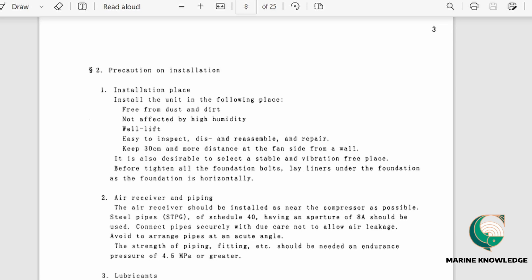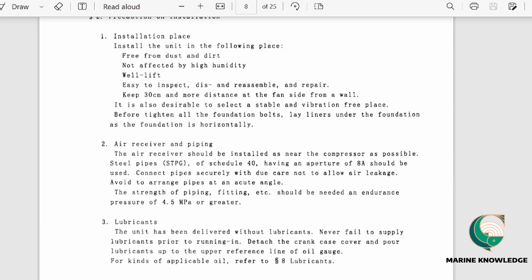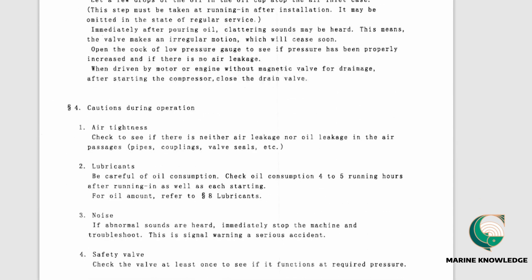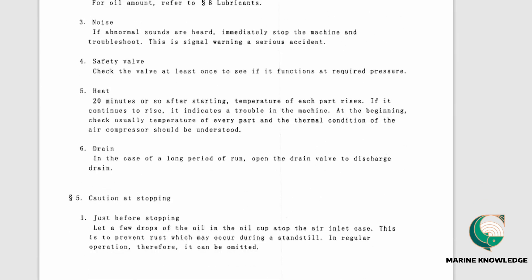The oil gauge installation precautions apply during dry-docking when the ship is in the building or commissioning stage. Pre-checking covers steps before starting after installation. Cautions during operation tell you what to check while the compressor is running, including oil consumption — check every 4 to 5 running hours after running-in and at each start. For long-term storage, open the drain valve to discharge drain just before stopping.